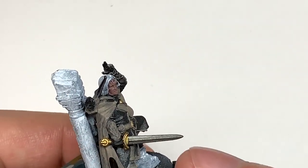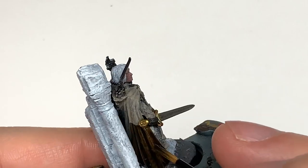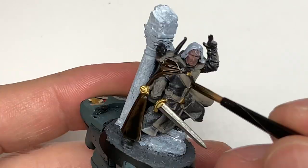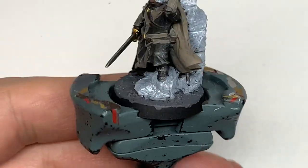The next colour is Citadel Contrast Wildwood. We're going to use this to do his cloak — give it a nice layer of that and it'll give you a nice base of brown colour with a darker shade in the recesses. It's a really quick way to do his cloak and we'll be doing some highlights shortly.